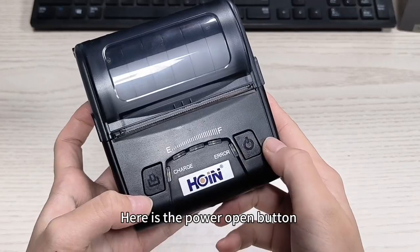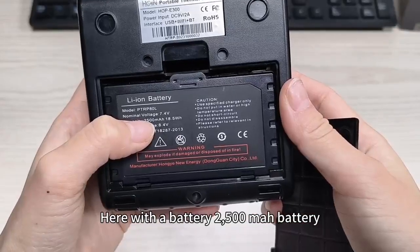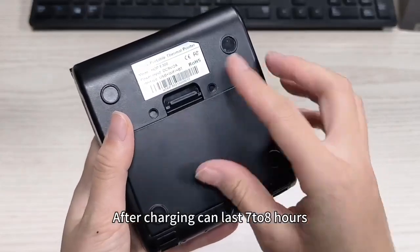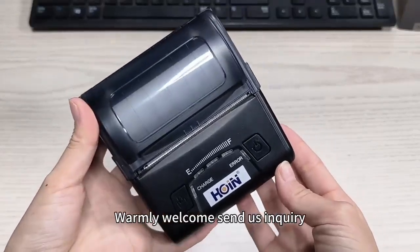Here is the power on button and feed button. It comes with a 2500mAh battery, and after charging it can last six to eight hours. If you are interested in this portable printer, we welcome you to send us an inquiry. Thank you very much.